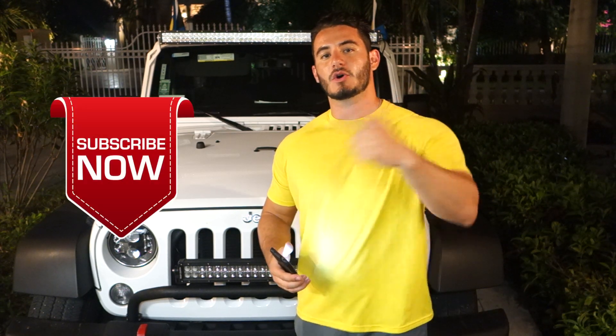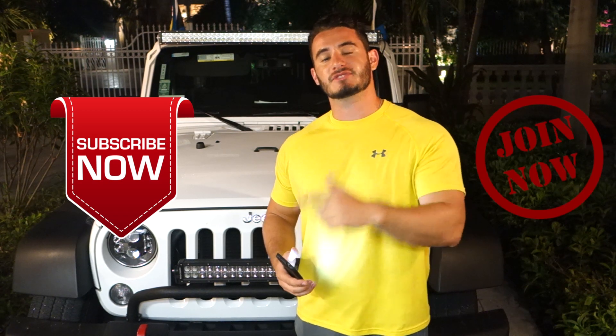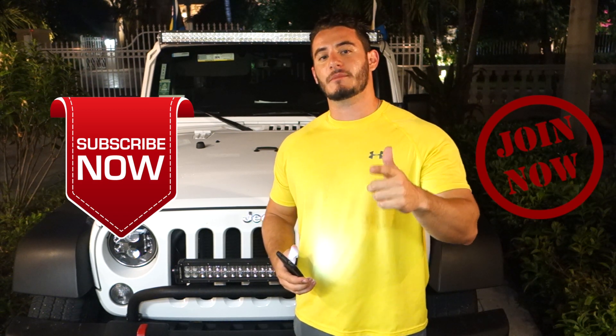We're going to be giving away one set of four piece Jeep Grab Handles. You got to do two things to enter: go below and subscribe to my channel, and go over to 550grips.com and enter the form on the home page.